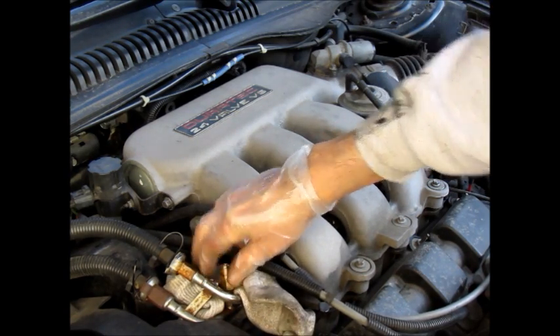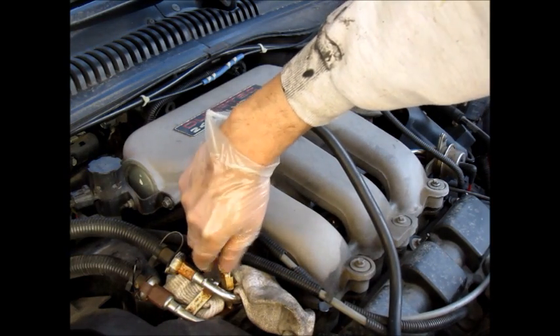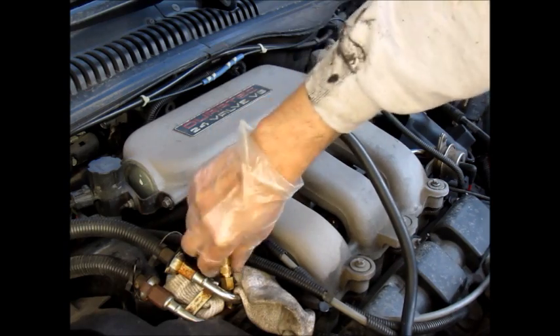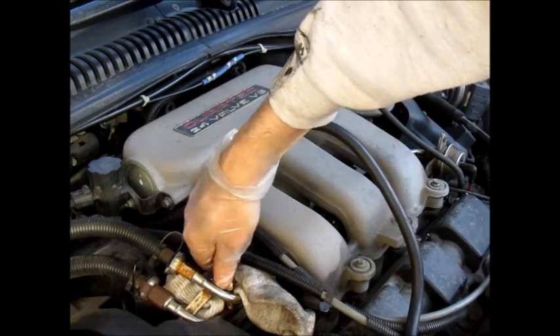Now you want to look up the specs in your manual. There will be a key-on engine-off spec and there'll be a running spec. There's a little bit of fuel coming out as I tighten this fitting on — again it's just hand tight, nothing outrageous.